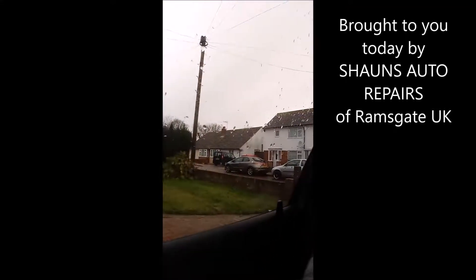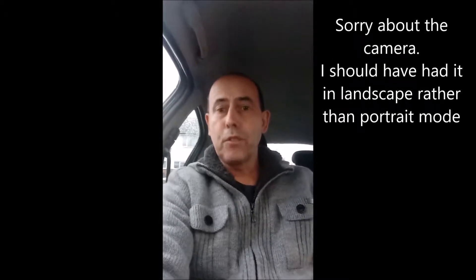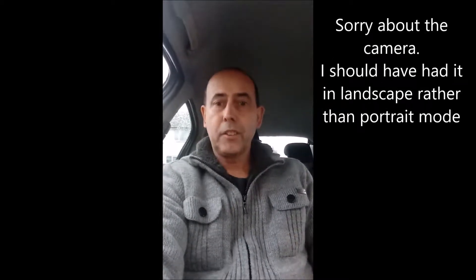Morning guys, it's a wet windy day here in the UK, a bit chilly sitting out here in the car. I thought I'd just spend 10 minutes or so giving a quick review on a little product I've just bought from the States — it's a BAFX Bluetooth adapter for your car.